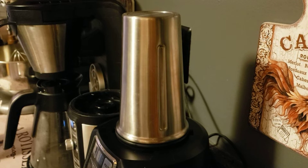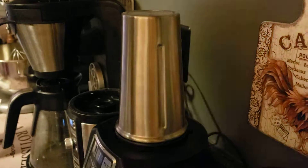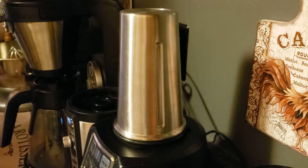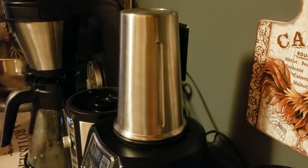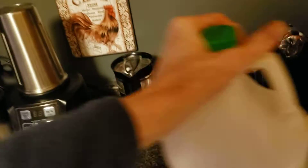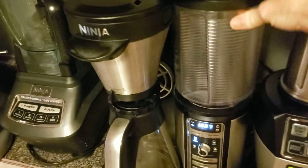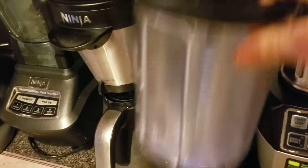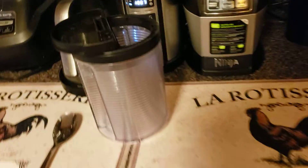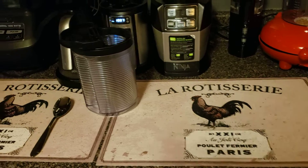Welcome back to the channel everyone. I'm back with another Q&A about my Ninja Coffee Bar. In case you didn't see that video, go back and take a look. Today's question is how to clean the carafe, so we are going to do that.